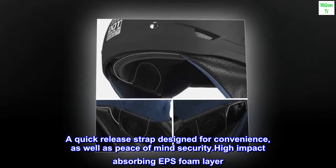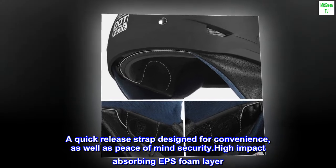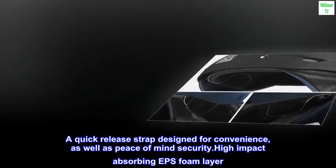A quick-release strap designed for convenience as well as peace-of-mind security. High-impact absorbing EPS foam layer.